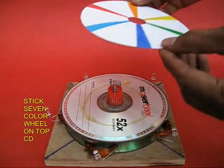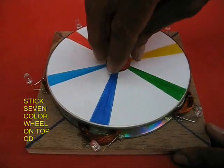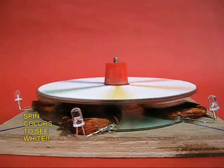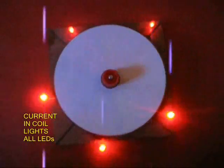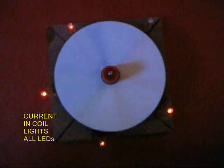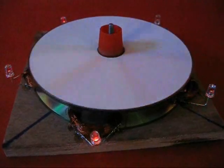Now on the CD, stick a colored disc — this is like a Newton's color disc. As you spin this CD, you can see all the seven colors coalesce and you see a grayish white. Also, when the magnets spin, they generate an EMF which lights up all five LEDs. If you go in the dark, all five LEDs brighten up and you also see a colored wheel. So this is a two-in-one project — you make a colored wheel and also a multiple generator.